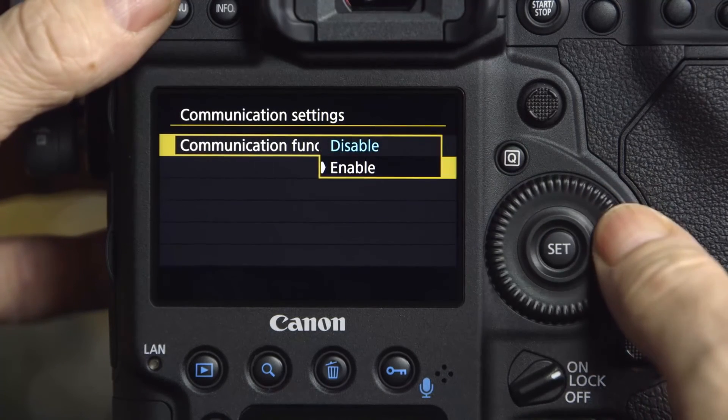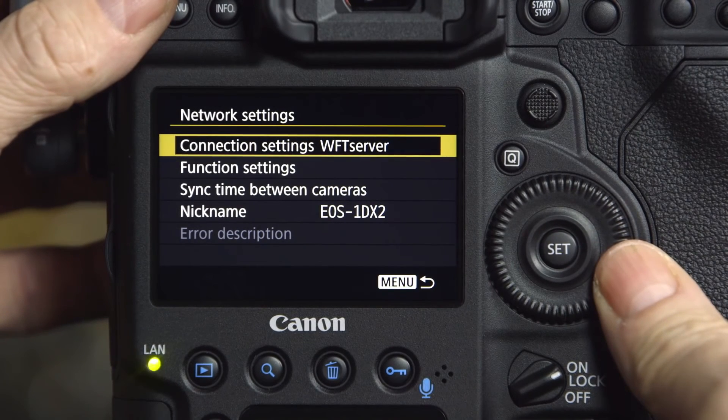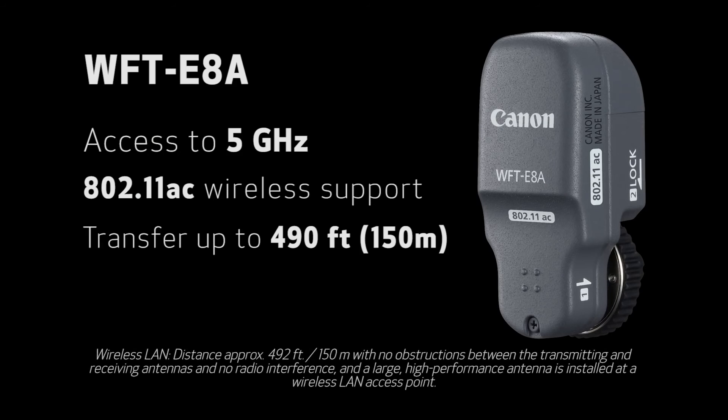Our wireless transmitters will let you transmit from the camera to an access point up to 490 feet or about 150 meters away from the camera. Remote shooting with the Wi-Fi unit can be done in several different methods — from a computer, from a smartphone, or a tablet.